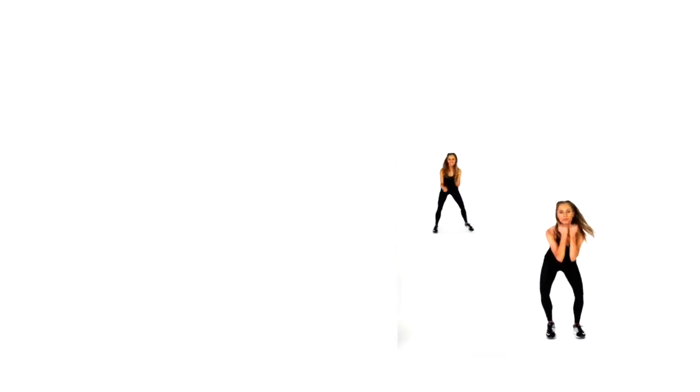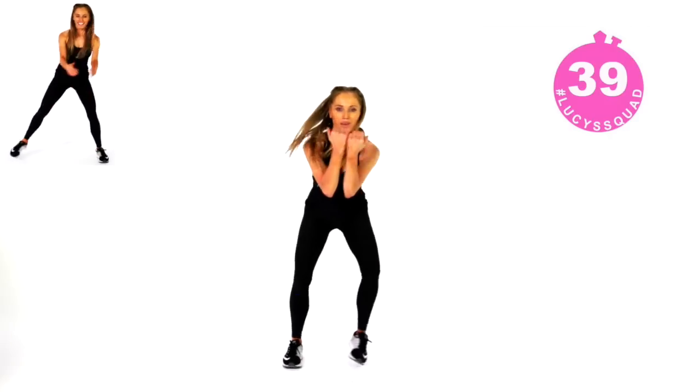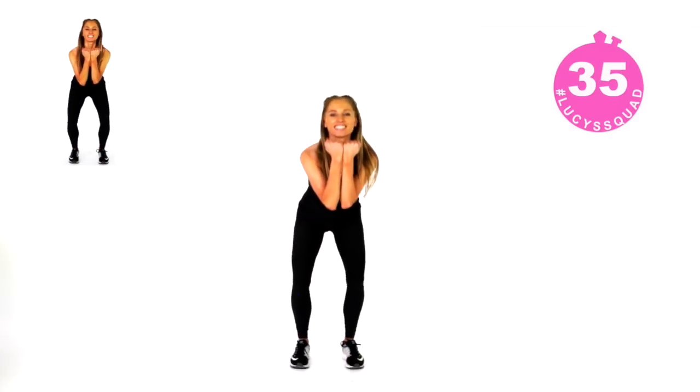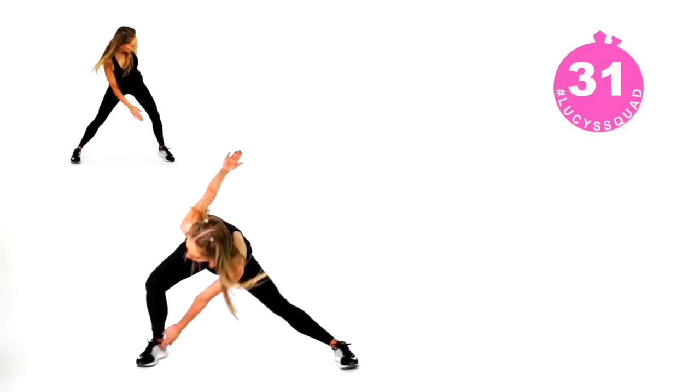The first move is a little pulsing squat, and then you're going to step out laterally to one side. So you pulse and then laterally step out. We're doing this for 40 seconds. If you want a lower impact or slightly easier version and you're a beginner, follow me up in the top left-hand corner.